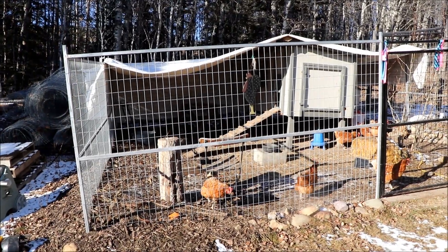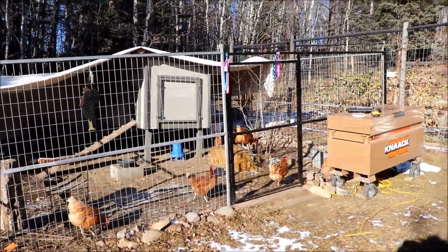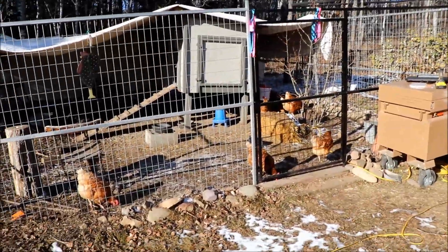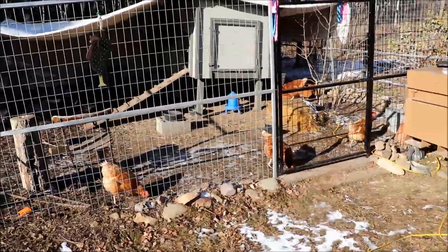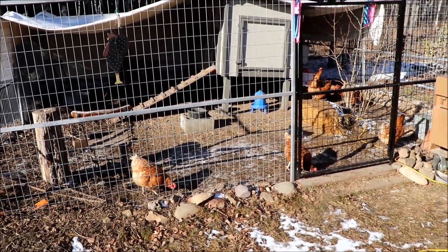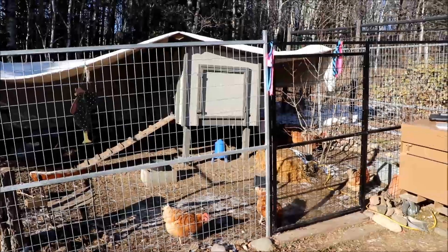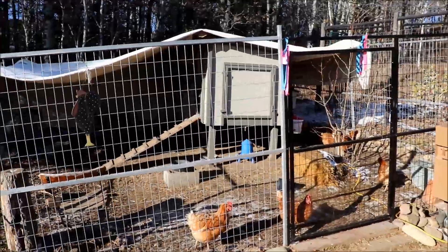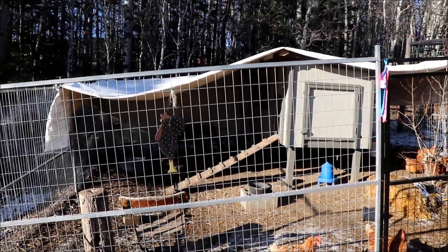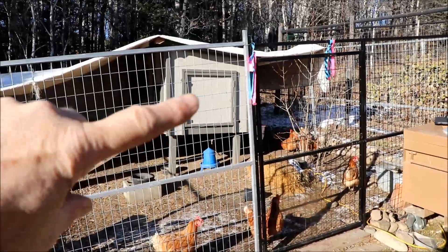This is our chicken coop area — a 20 by 20 enclosure with construction fencing. We plan to expand it next year and get a few more chickens. We have 12 Bovans Brown hens, and they've been exceptional this year, consistently laying one egg a day each — 11 to 12 eggs per day even into the fall. We covered half the coop with a tarp for a dry area in snow.